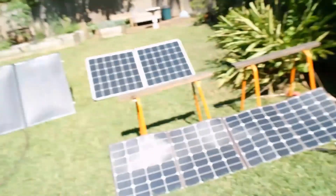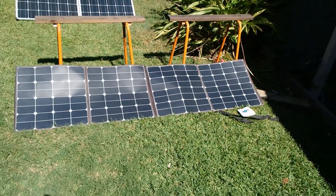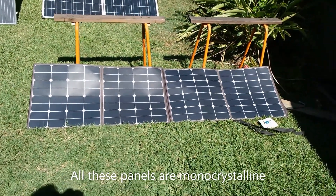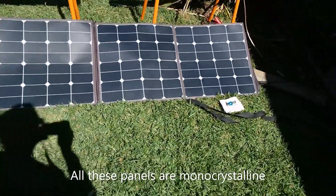G'day folks, here's a quick side-by-side comparison between some solar panels. I've got three different types here at the moment — a solar blanket, some folding panels — so let's have a look. This is a 200 watt folding solar blanket from Core.